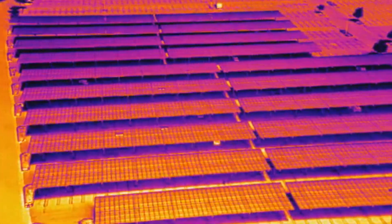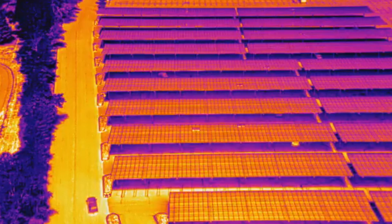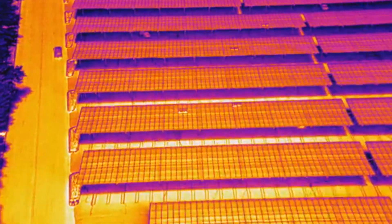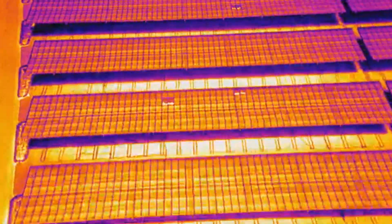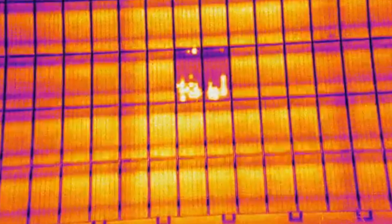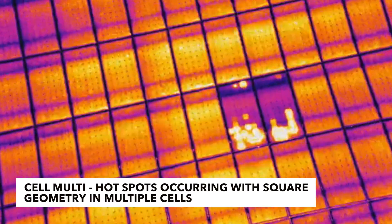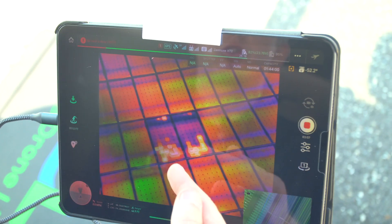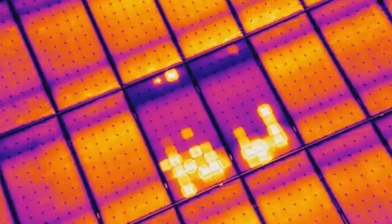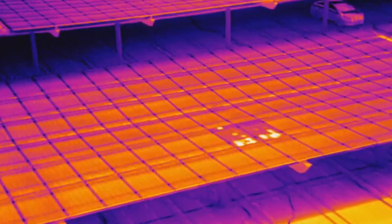I've pulled the drone back and you can see the scale of all these panels. Let's bring the altitude down a bit to get closer and check these problems out. We can see these two modules right here having a bunch of what look like cell multi-defects — basically multiple cells on a panel are having hot spots. You can actually see each individual square cell, and how some of these hot spots are more severe than others. This is a common occurrence on a lot of these canopies. We can go over to the one right next door and see a similar issue.